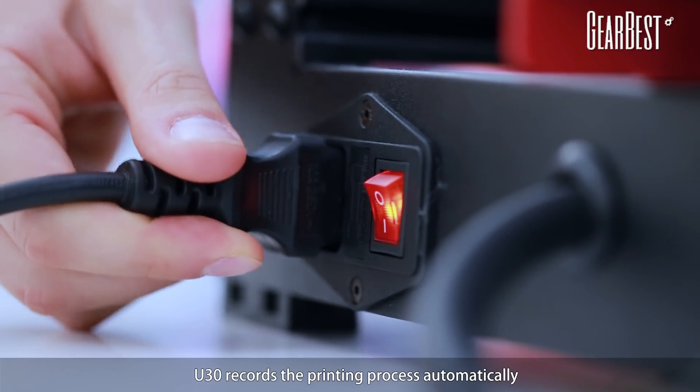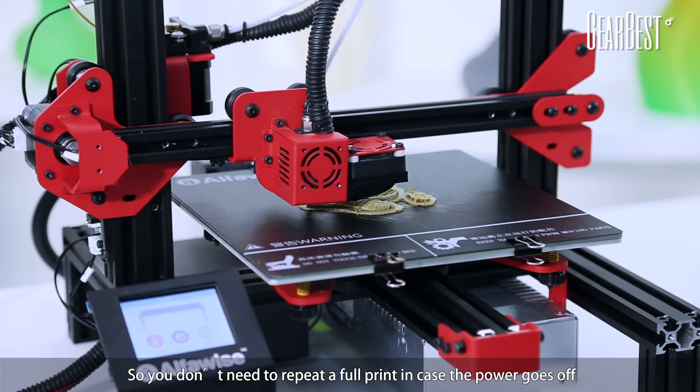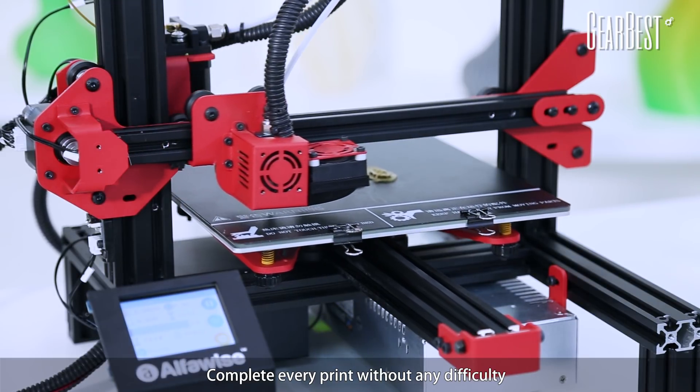Power recovery: U30 records the printing process automatically, so you don't need to repeat a full print in case the power goes off. Complete every print without any difference.